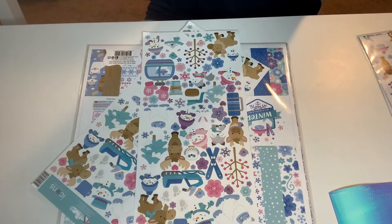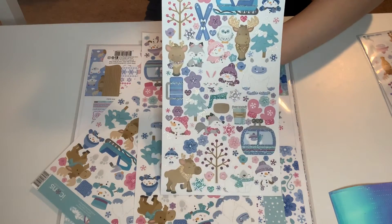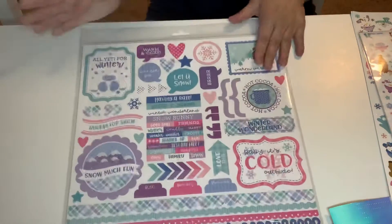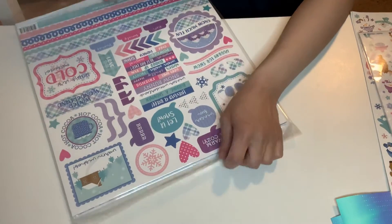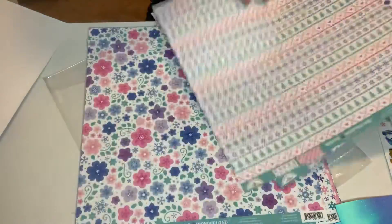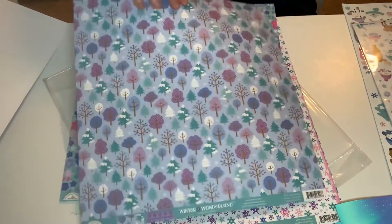And then I got three of these — these are icon cardstock stickers. But guys, these are glittery. They have some glitter to it and it's so stinking cute. Three of those. And then I got the 12 by 12 paper pack — gotta have the 12 by 12 paper pack. So this is the paper pack of the Winter Wonderland, and it has the stickers. These are double-sided. Isn't this gorgeous? Very, very gorgeous. It's so beautiful. It has some glitter to it as well.